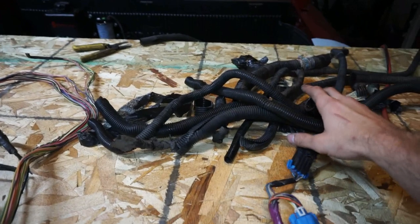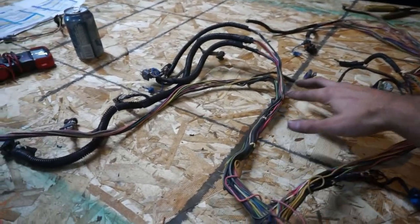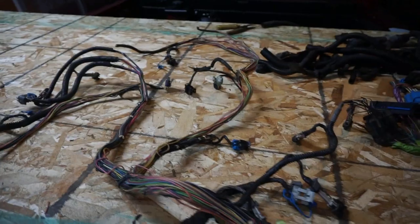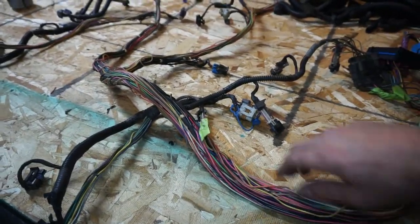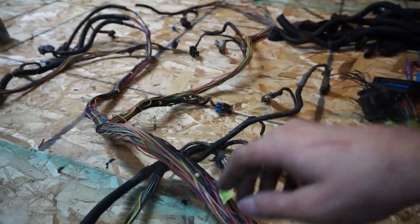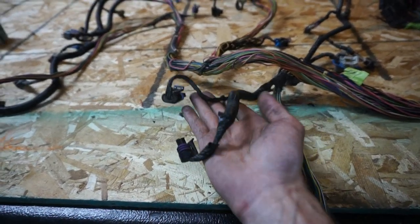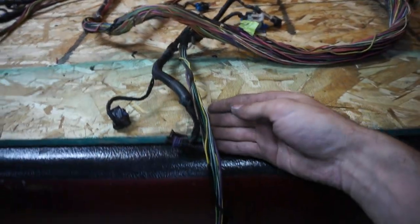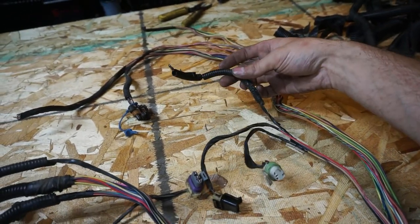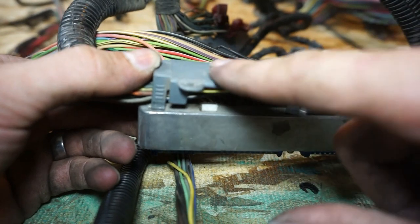I have the harness unloomed pretty much as far as I'm going to go. I save all the loom pieces because you can reuse them - you're just removing some wires, so it makes sense to take the loom off, pull the wires you need out, and put the loom back on. You can see here I kept the loom on all the injector wiring because it's basically going to be untouched, and the TPS and IAC section I left alone too.